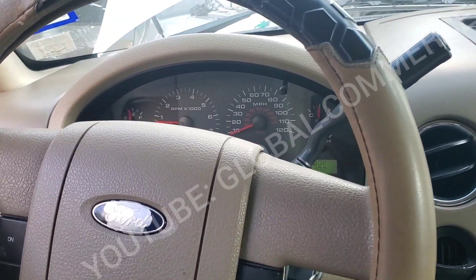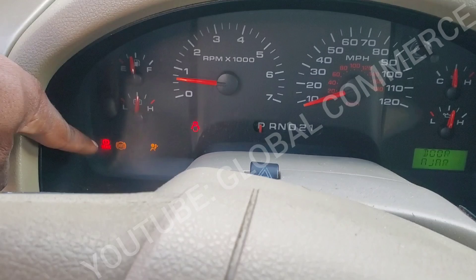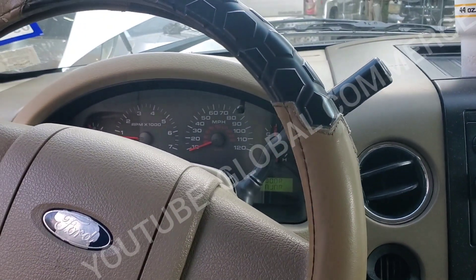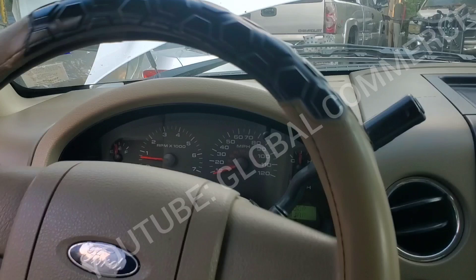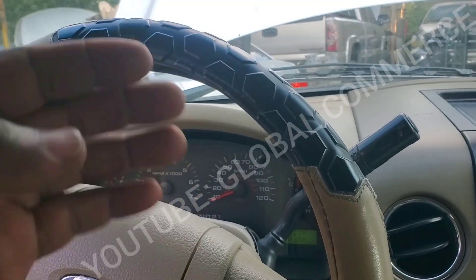We've got a 2006 Ford F-150 with a 4.6 motor, and as you can see, we've got the ABS and brake light on. The customer says they replaced the ABS module with a used one, and now the brake light is always on. They replaced it because the brake light was coming on and off.